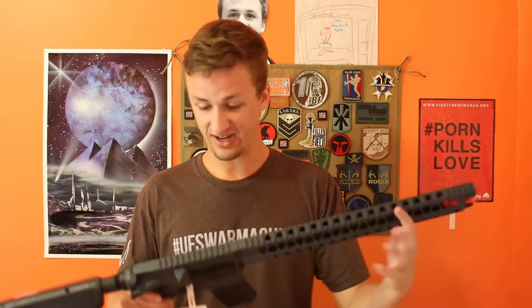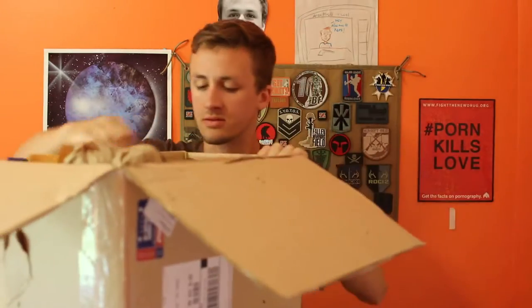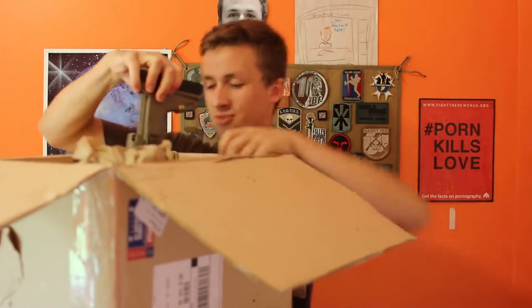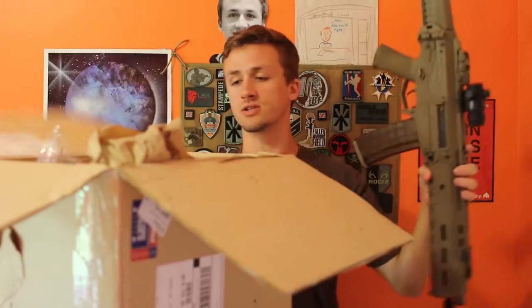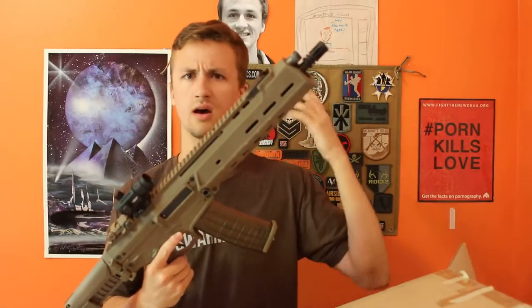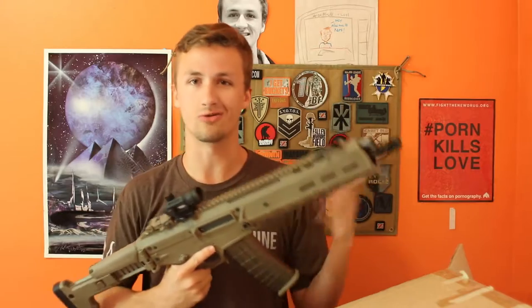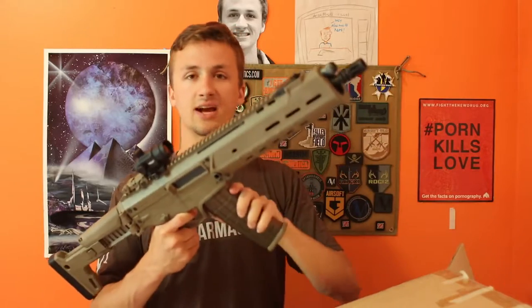I'm absolutely in love with this thing — I might take this out this weekend and play instead of that AEG. Next we have two guns; one of these I traded with a friend. I traded this for that old mystery box — the Evike mystery box that was $150. I won the Classic Army Scar-L, which was the most generic prize, but I got something cool out of it. I wanted one of these — this is actually a G&P Masada AKM.